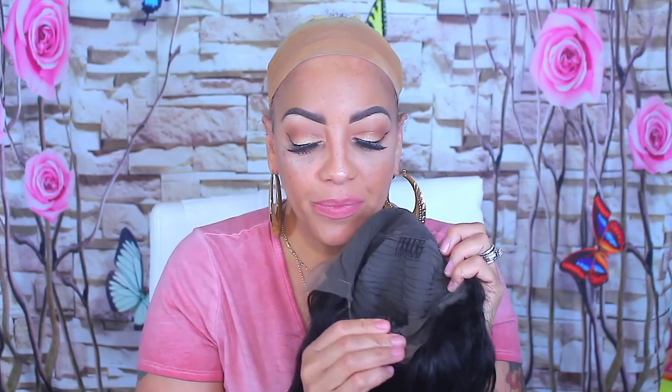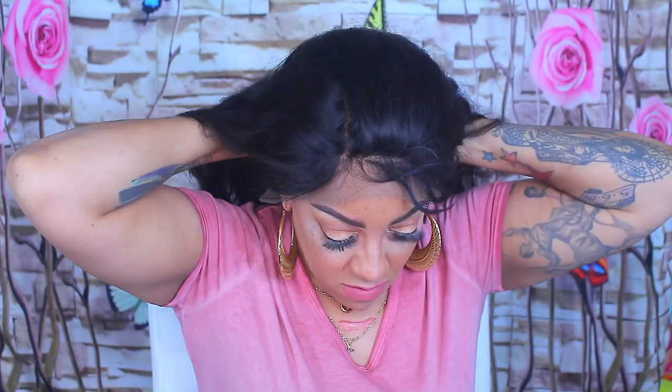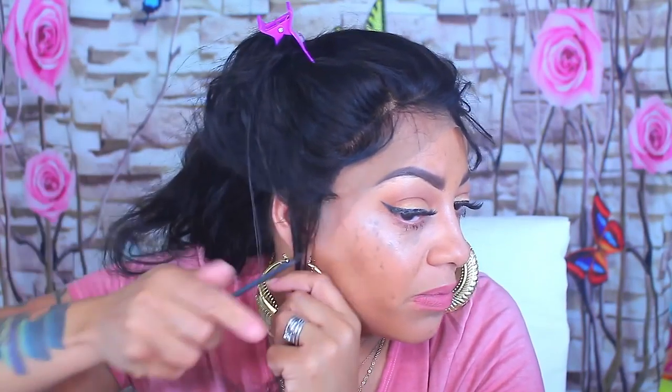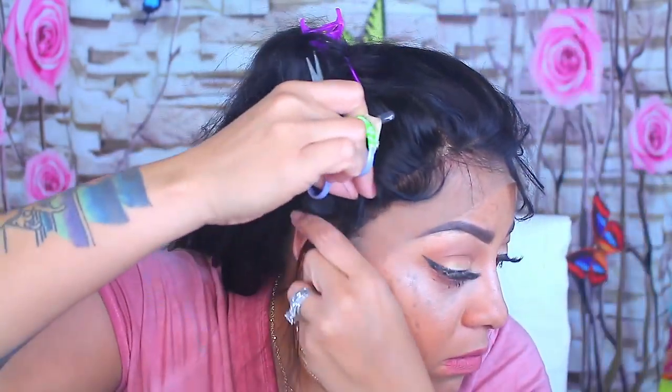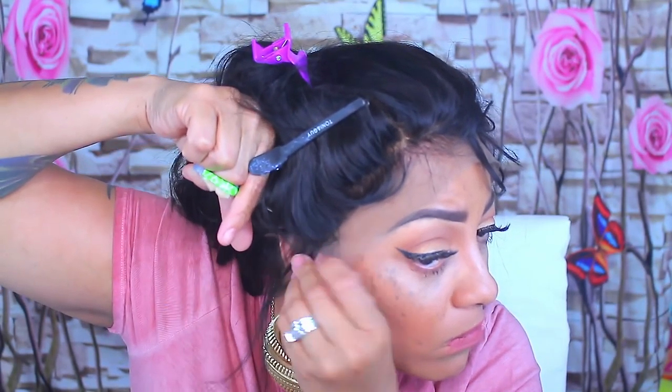Today's video is a lace front from valbest.com — they did send me this 24-inch Remy Brazilian hair lace front. It says 130 density on the website but I'm really feeling like it's 150. It's long, 24 inches, with a nice amount of hair. I took it straight out of the package and was going to sculpt it, lay it, melt it, make it look natural.